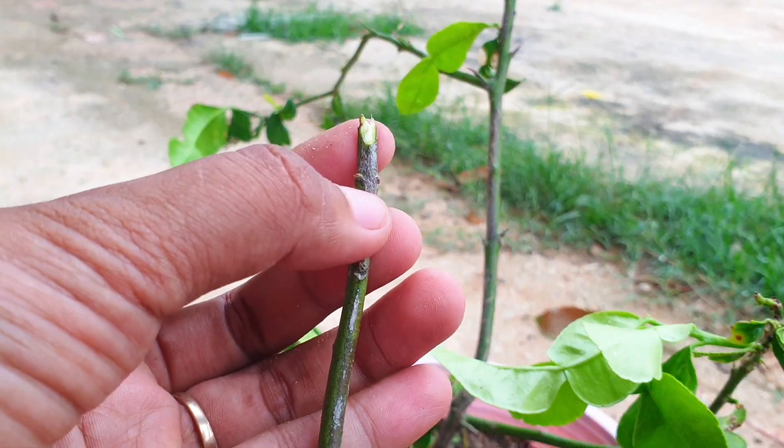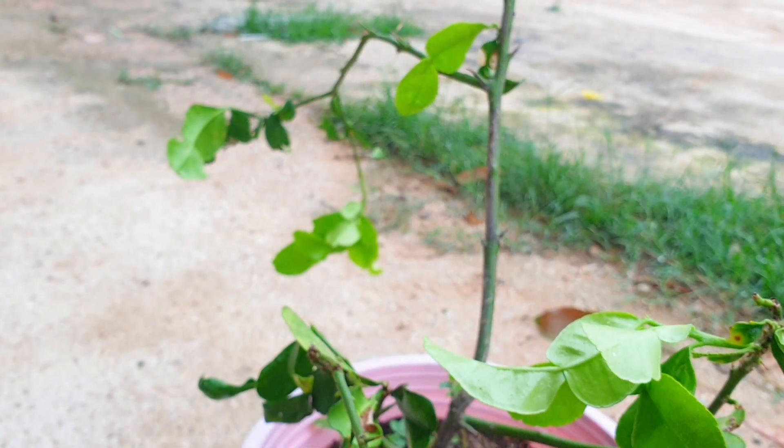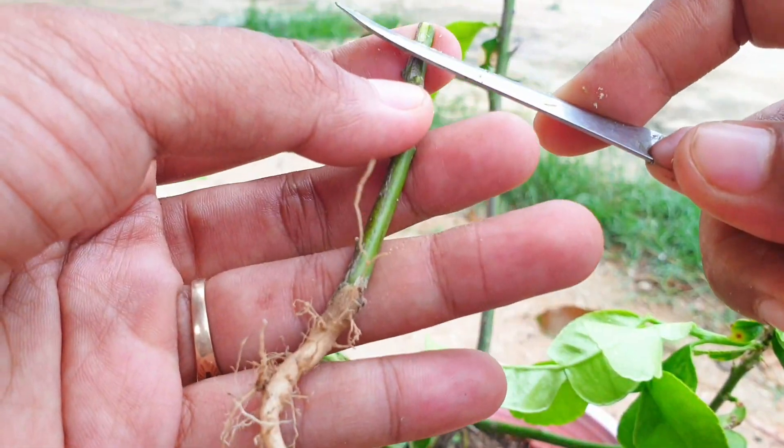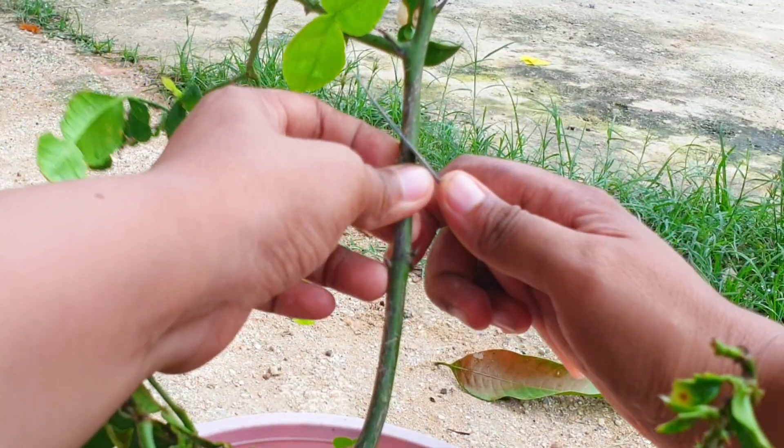Place the scion onto the rootstock, ensuring that the cambium layers of both the scion and rootstock are in contact. The cambium layer is the thin green layer just below the bark.